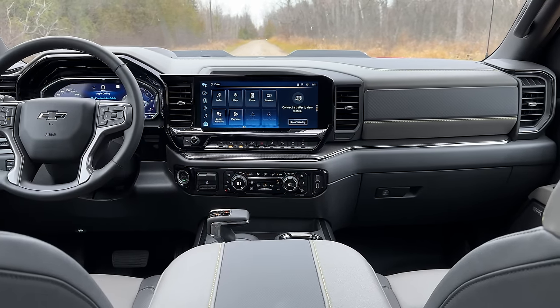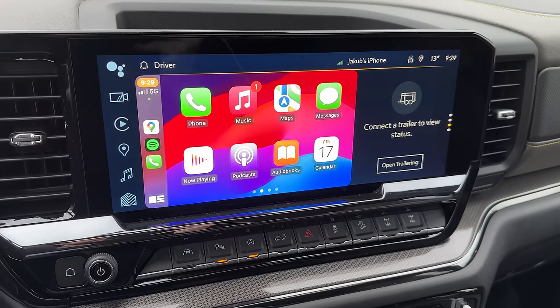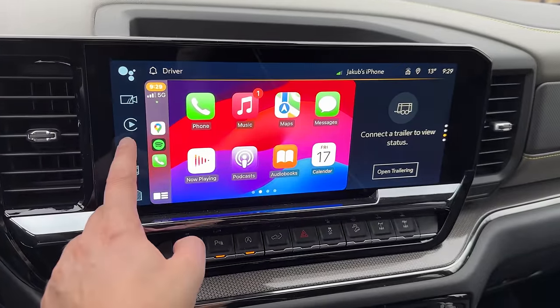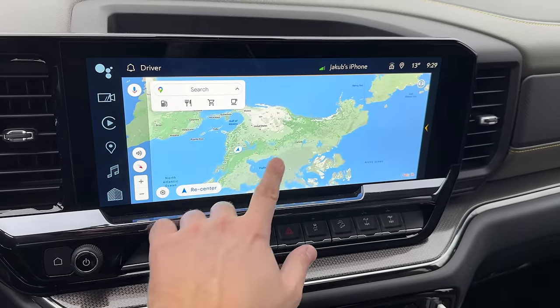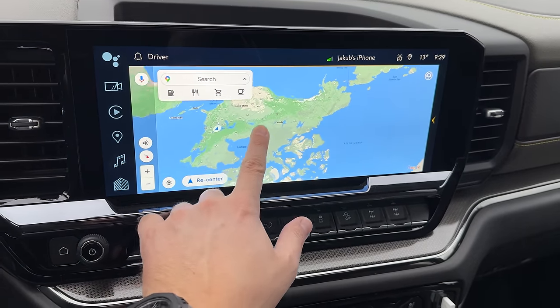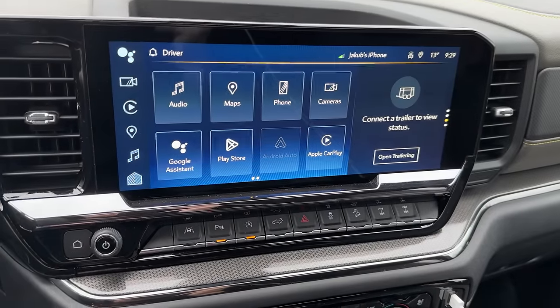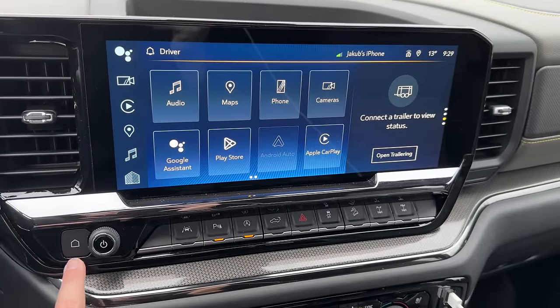The big infotainment has Apple CarPlay, Android Auto, wired and wireless, USB and USB-C — all works flawlessly. It is Google-based so you have Google Maps and all that subscription stuff. The coolest part: there's a hard home button down here — I feel like they're listening to us. A tuning knob would be next — like the Cadillacs, bring that back.